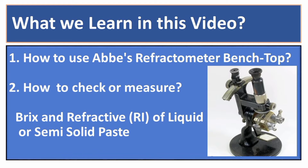So there are two objectives of this video: one is the use of the device, and the second one is to learn how to measure brix and refractive index of any liquid.